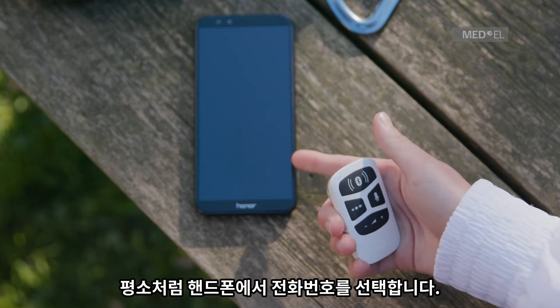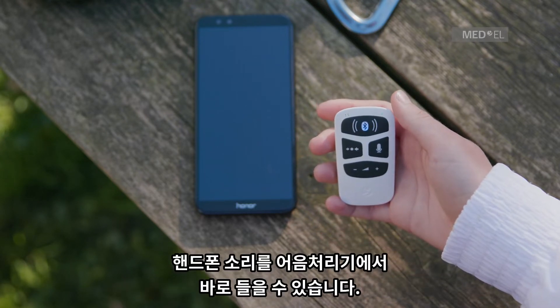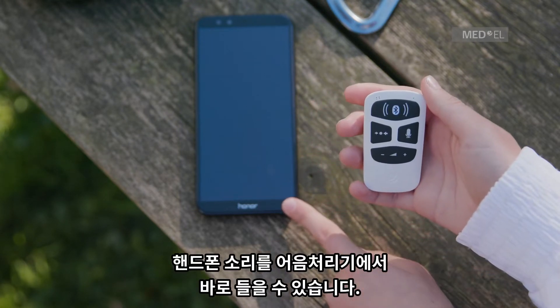To make a call, select the number or contact on your phone as normal. The audio from your phone will then be streamed to your audio processor.